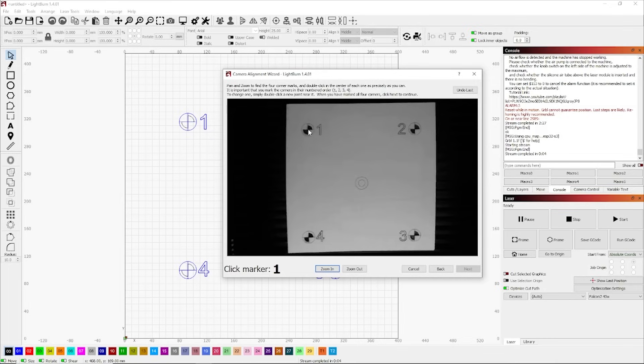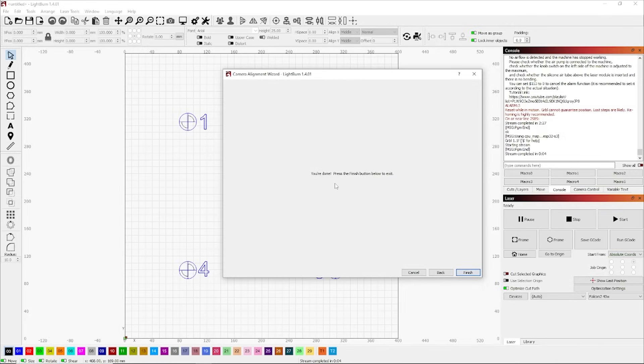The next step is to click right in the middle of the markers — those little circles — in order: one, two, three, and four. Double-click in the middle of each circle and you'll get red crosshairs. Don't panic if they're slightly out — you can double-click to realign them. Go through all four points, and a little box will appear. If it looks slightly off, go back and double-click those spots to realign until you have a nice perfect square.